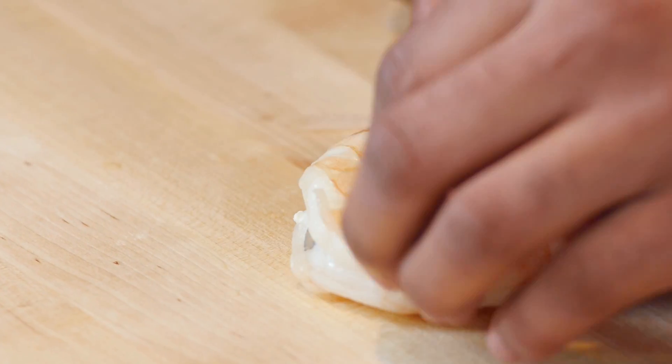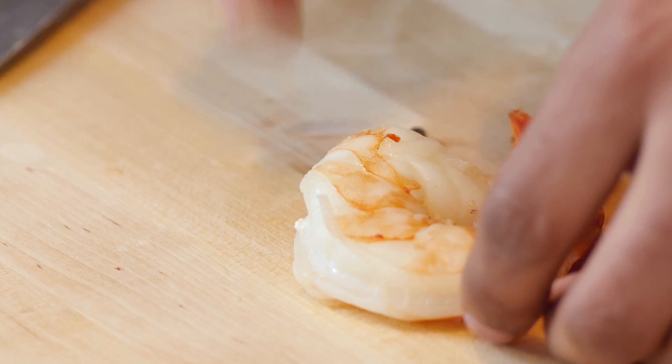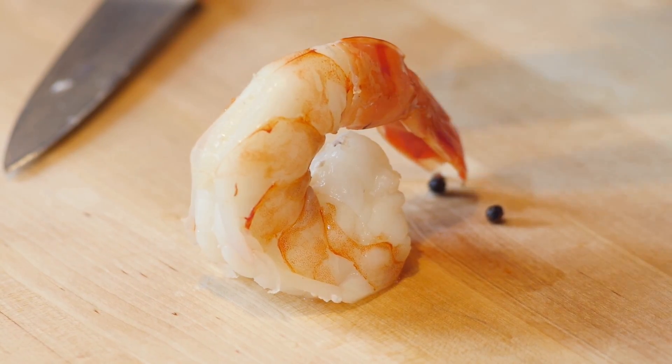We're just going to butterfly it here at the tip. And there we go. It's got a nice little presentation — almost like a little tripod that we've created there.